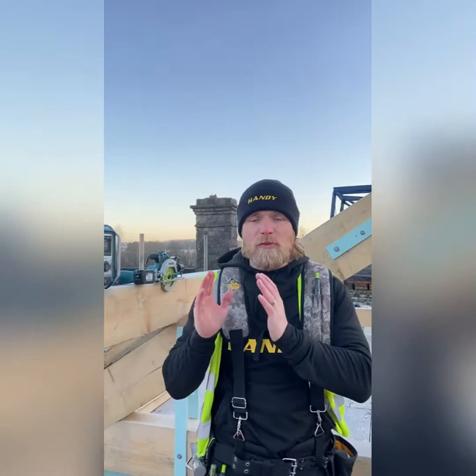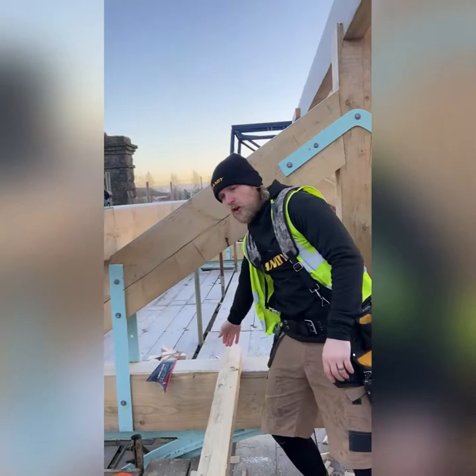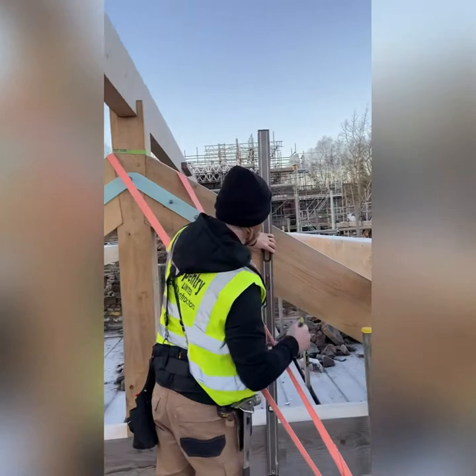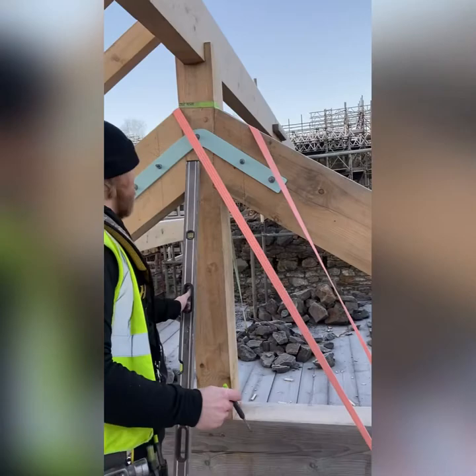Forget your maths if you want — this is one of the simplest ways to do it. First thing: here's the rafter. I've cut my plumb cut on the top of the common rafter. To get your plumb cuts — here's the ridge, here's our A-frame — get your level, mark a level line, get that nice and plumb, and mark down. That's your plumb cut.